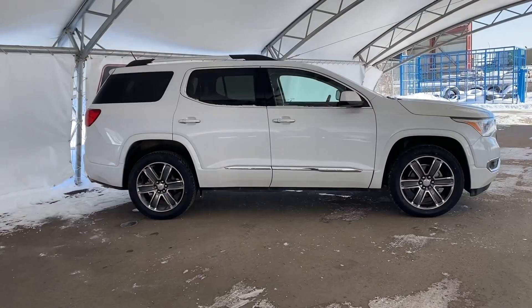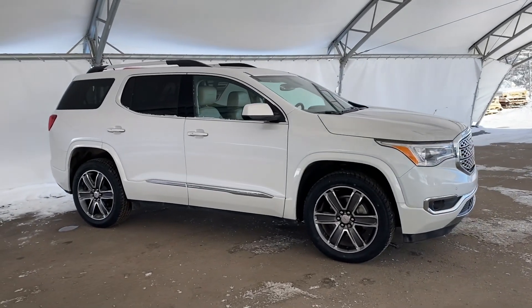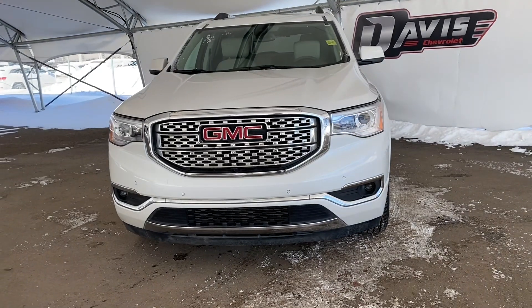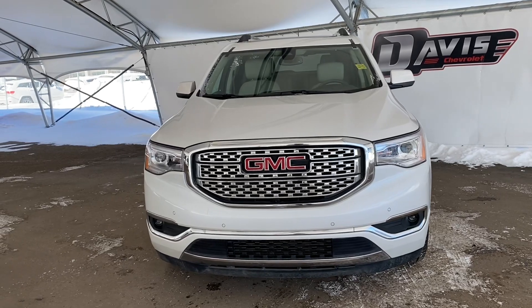That's pretty much it. So thank you for joining me on my walkthrough of one of our used 2019 GMC Acadias. If you have any questions or concerns, or want to view this vehicle in person, please feel free to contact us. We'd be happy to help you. Thanks again and have a great day.